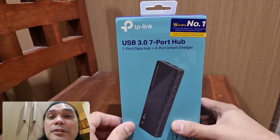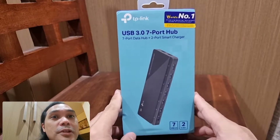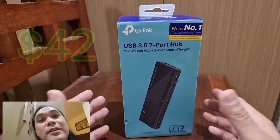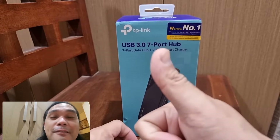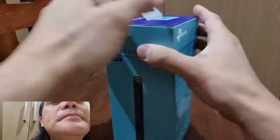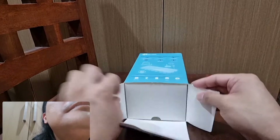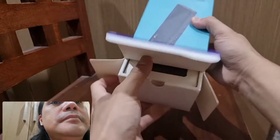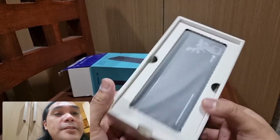I bought this from Lazada for around 1,800 pesos. I already checked this out in local computer stores and the retail price is around 2,100 pesos, so I saved a little over 300 pesos. Kudos to Lazada for the sale! OK guys, let's proceed with the unboxing.